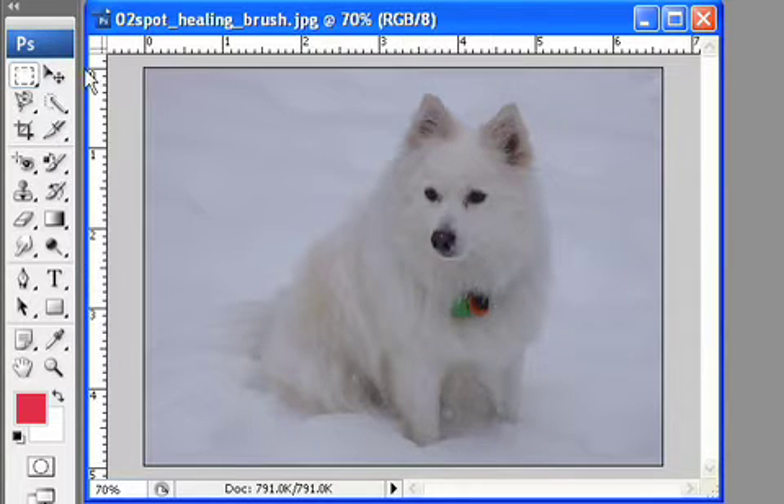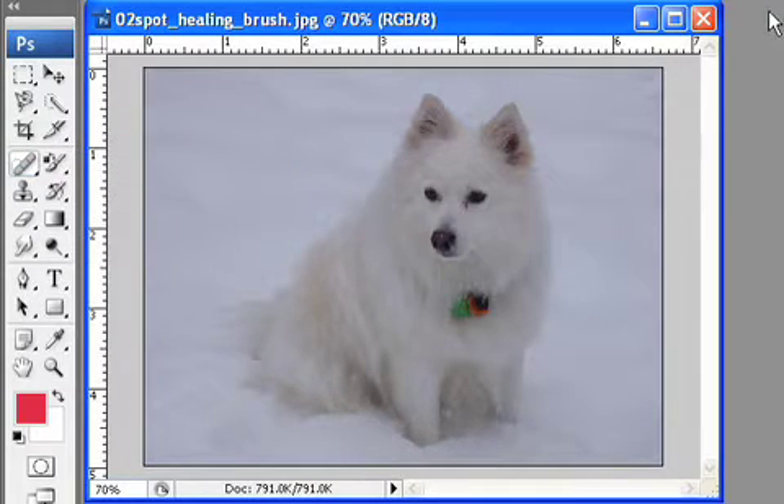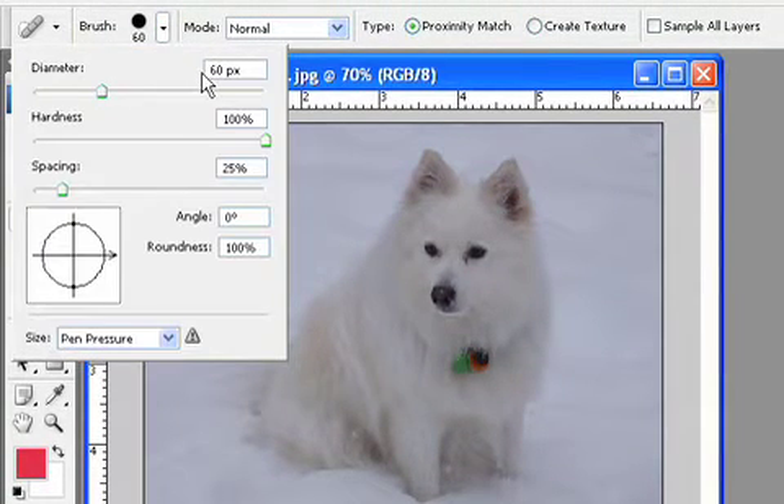So what I'm going to do is switch to my Spot Healing Brush, which is found in the same group as Red Eye. I'm going to click on my Red Eye tool and choose the Spot Healing Brush tool. A couple of things I've adjusted: one being the brush size. You want to set your brush size to an appropriate size so it can cover the area you're trying to remove. In this case, 60 pixels is going to be just perfect for those dog tags.